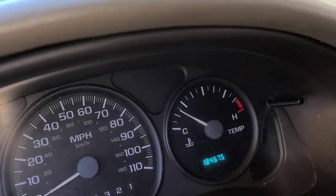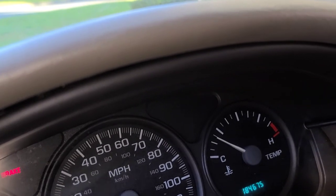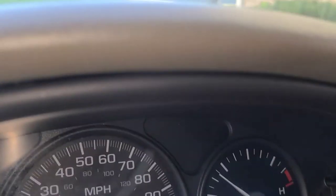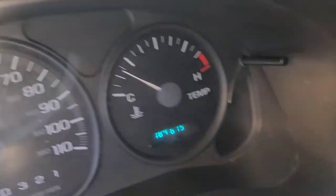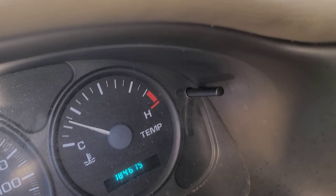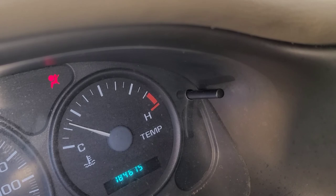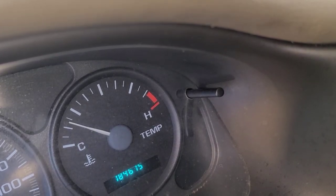Okay, so that's how you get out your SRS airbag light. If I remove the plug, you'll notice the light comes back on. I'm going to remove the plug — okay, so now the light is coming back. Here's the plug, so I'm going to plug it back in — and that's it, there you go, now it's out.